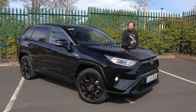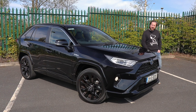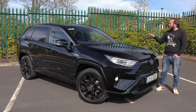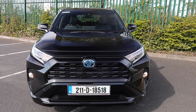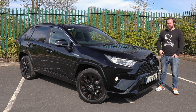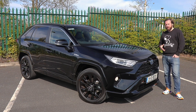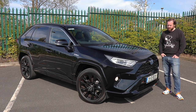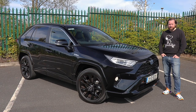When the Toyota RAV4 first appeared on our roads in the early 90s, it was quite a fun and cheeky-looking SUV. Over subsequent generations, it's grown in every dimension to what you see here in this latest version. It's much larger, partly to make room in the range for other models such as the CH-R, which is now back to what the original RAV4 size was. It's also much more angular now, in keeping with Toyota's real change in design. In this Sport Black Edition, it looks like something Darth Vader might take the kids to school in.